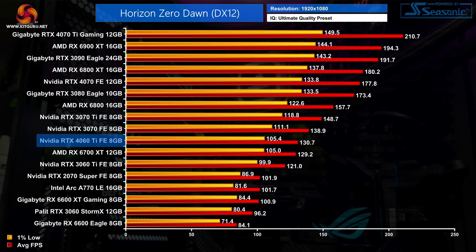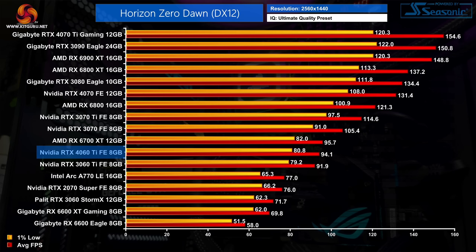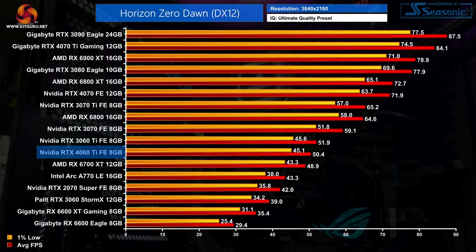The disappointment continues with Horizon Zero Dawn, where the 4060 Ti delivers 131 FPS at 1080p — just an 8% uplift against the 3060 Ti while level-pegging with the RX 6700 XT. At 1440p things get even worse, with its lead cut to just 2% over the 3060 Ti, making it 11% slower than the RTX 3070. Just like Days Gone, it falls off further at 4K and is once more slower than the RTX 3060 Ti — it certainly shouldn't be worse than the previous generation at any resolution.